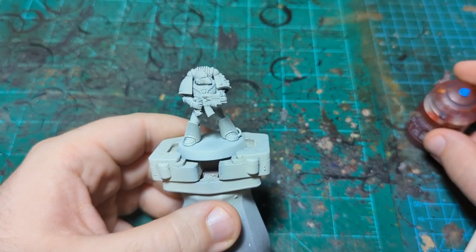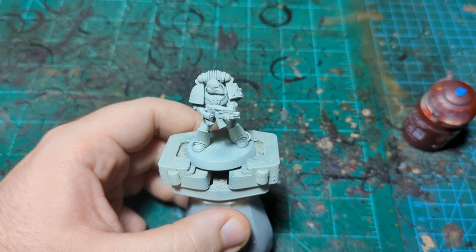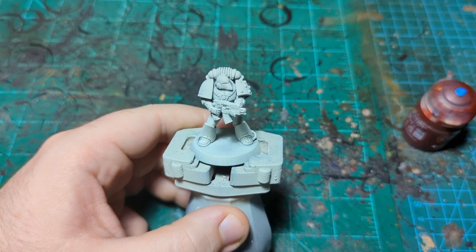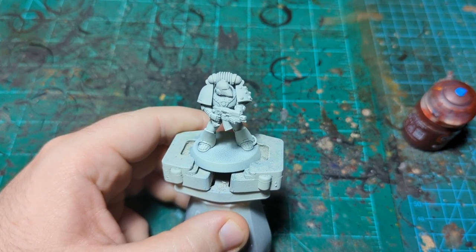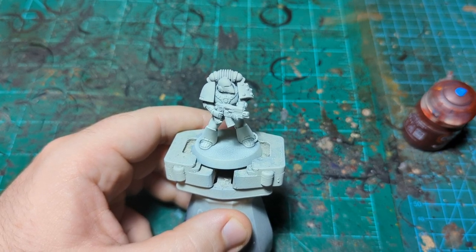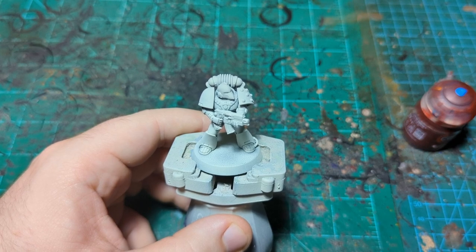We are back for another episode of painting the legions of the Horus Heresy without an airbrush. Today we're painting the Word Bearers, and I will be very upfront — I'm not entirely sure how to achieve the Word Bearer paint scheme with contrast paint, so we're just going to give it a whirl and whatever happens, happens.